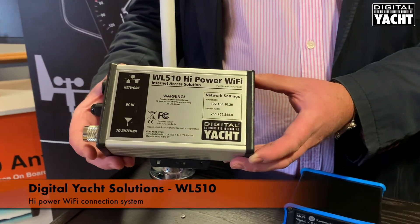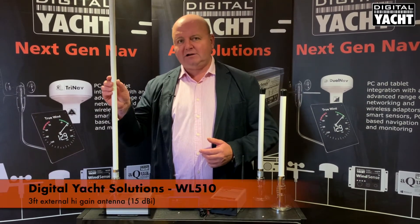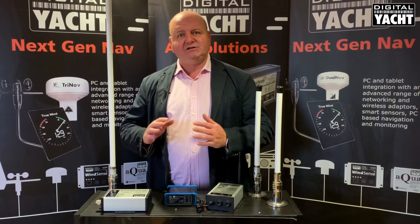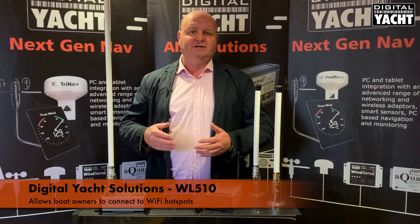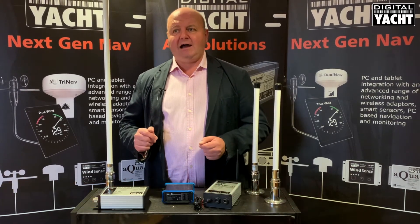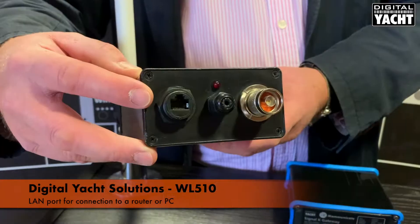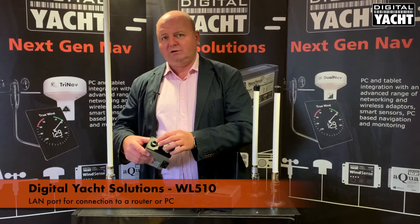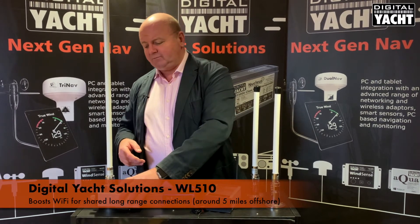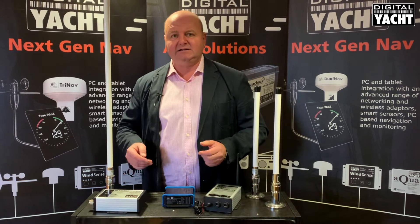The WL510 is a two-part solution: a below deck modem unit and a three foot external high gain antenna — actually 15 dBi gain. What this does is allow you to search for hotspots, whether you're looking for them at a local Starbucks, McDonald's, or your marina hotspot. It connects onto that access point and has a LAN port which can connect to a router or directly to a PC or Mac, effectively boosting Wi-Fi ranges. We've seen ranges up to about five miles offshore with devices like this.